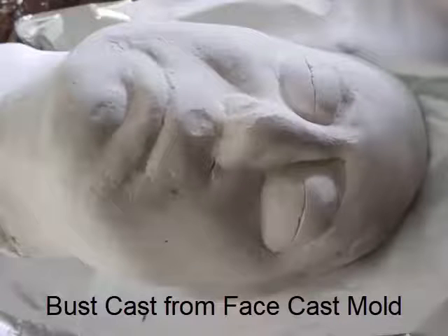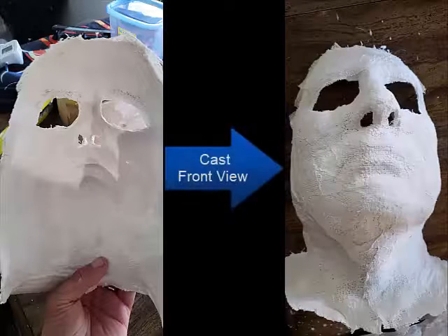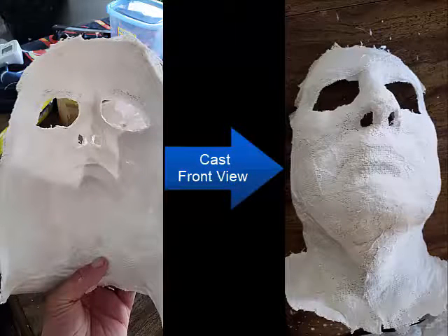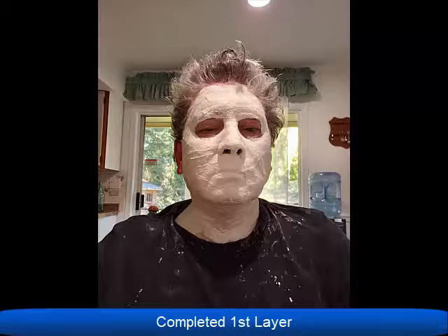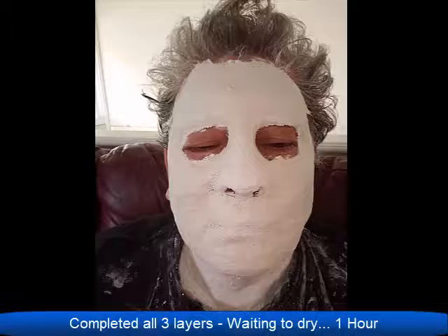Now this is the finished bust — well, I guess I shouldn't say it's finished. You can see there are imperfections, there are cracks and everything. She'll be filling those in. I will post pictures of the actual bust when it's finished. Because of the size of the bust and because it's very heavy with a lot of plaster, it'll probably take about a month for it to dry. So even though she's going to fill in the imperfections, she can't touch it for about a month. Once I get the pictures, I will definitely post pictures of the completed bust.